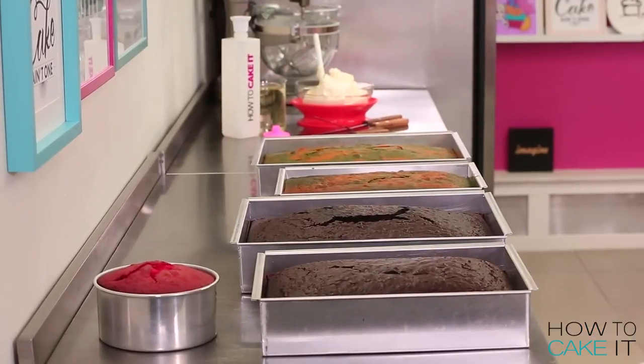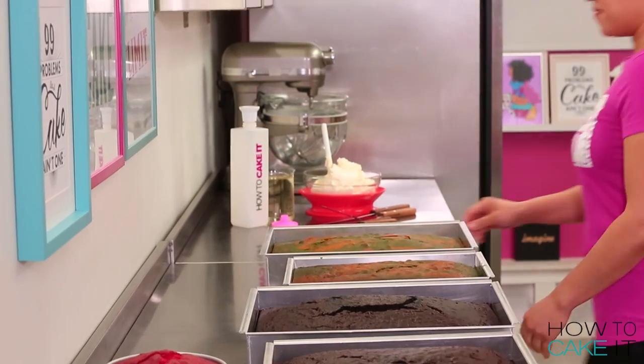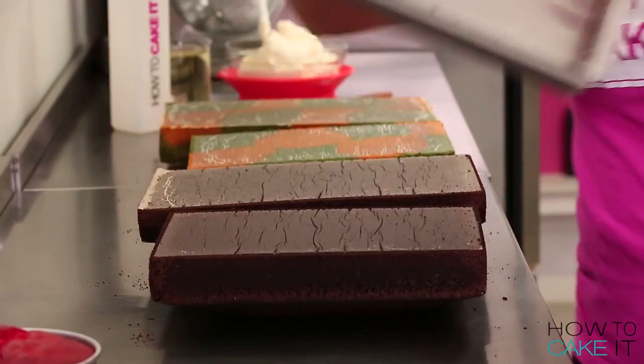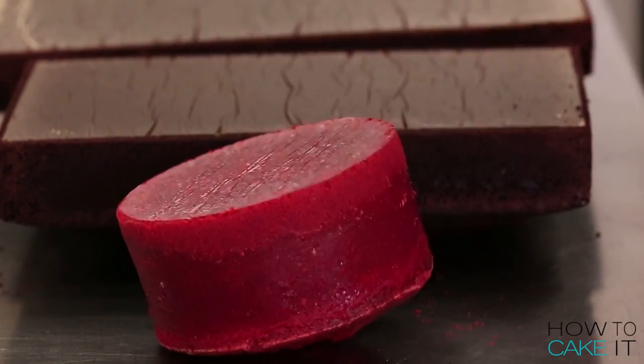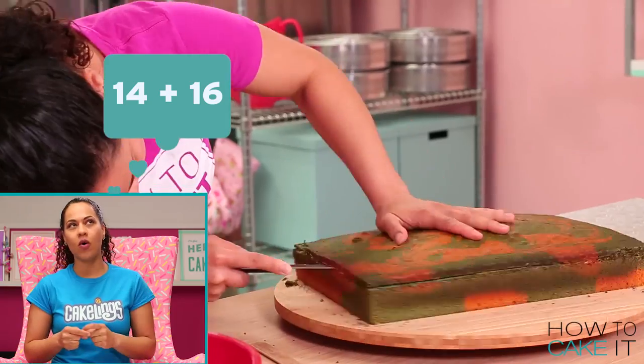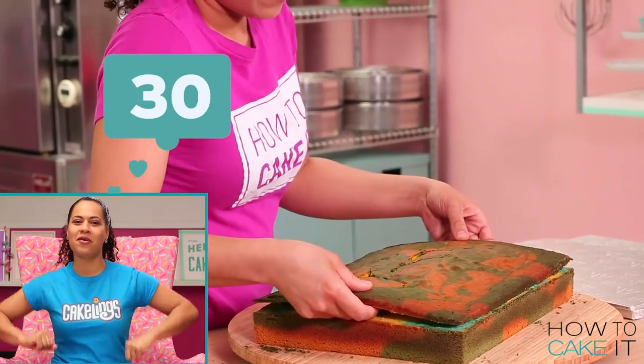To bake this giant piñata cupcake I baked 14 pounds of my ultimate chocolate cake and 16 pounds of my ultimate vanilla cake. Now I'm going to level them and remove the caramelization from the bottom. That's a total of 30 pounds.